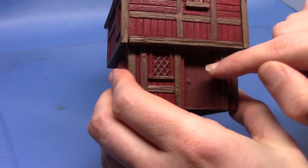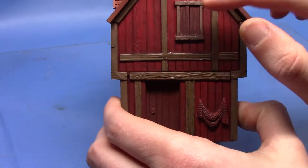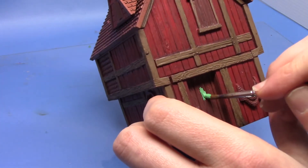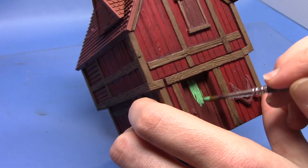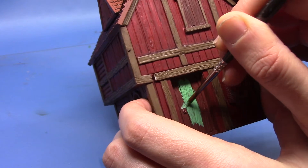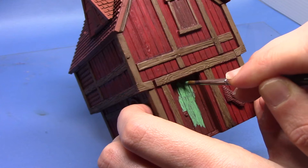So next we're actually going to work on the doors. There are also window shutters as well and we're going to do all of them in the same colour. We're going to start with some Caliban Green. Now that might seem quite bright but it does look nice in the finished result. You'll certainly need two or three thin coats going on the darker undercoat. Especially if you primed your miniature in black then you'll certainly find you'll need a few coats. Or you could use one of the GW base paints first and then work your way up to this colour.